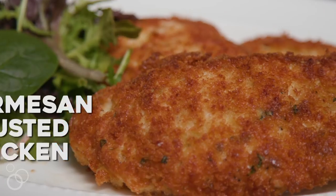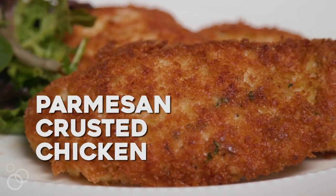Hi, I'm Joanne from 15spatulas.com and we are making Parmesan crusted chicken. This is one of the most popular recipes on my blog and for good reason. It takes less than 15 minutes to make and it is crispy, delicious heaven.